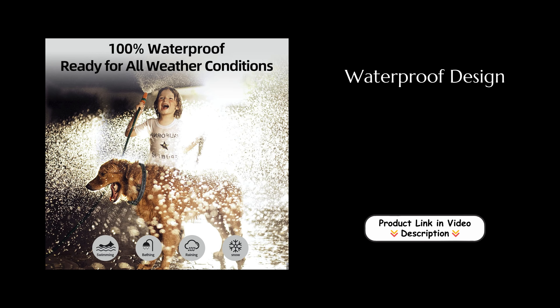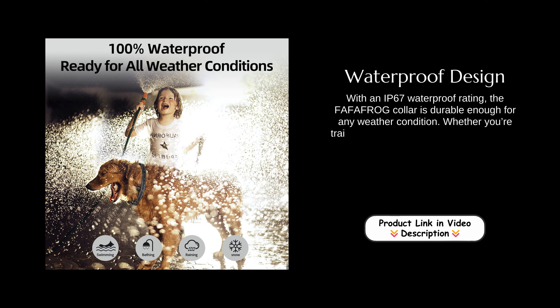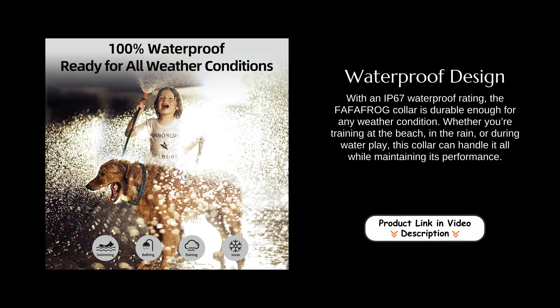Waterproof design. With an IP67 waterproof rating, the Fafafrog collar is durable enough for any weather condition. Whether you're training at the beach, in the rain, or during water play, this collar can handle it all while maintaining its performance.